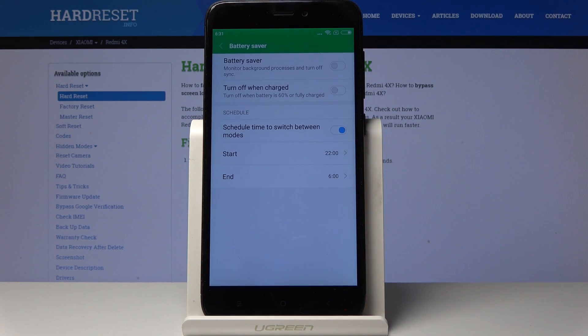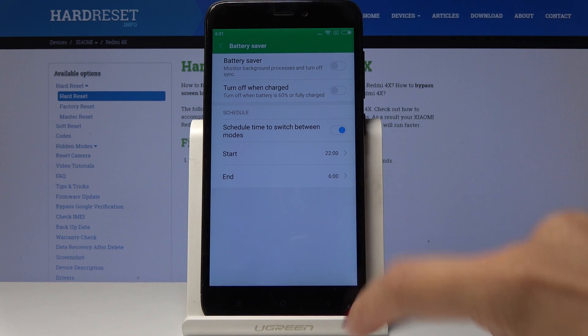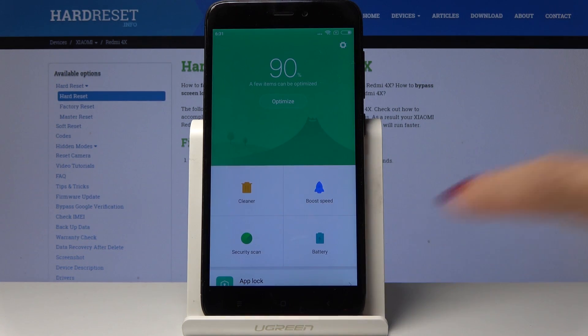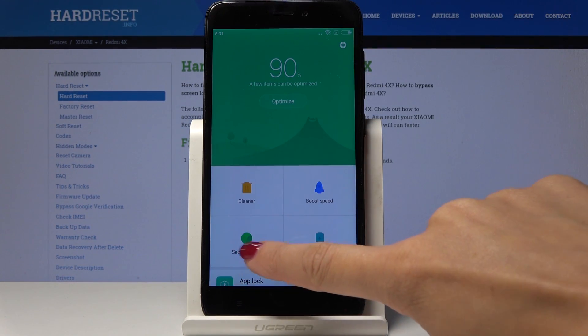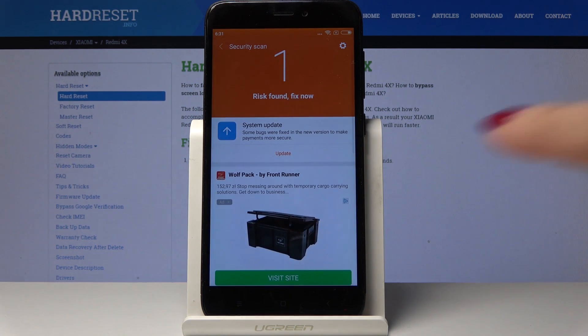Over here, to extend your battery life, simply tap on this switcher to activate it. If you go back, you will also be able to use Security Scan — simply click here and your device will scan itself.